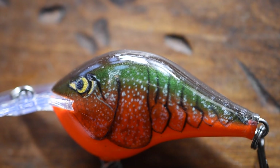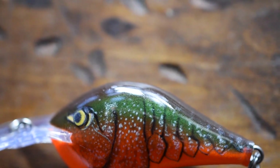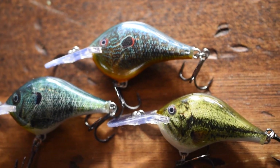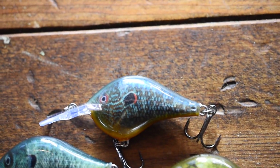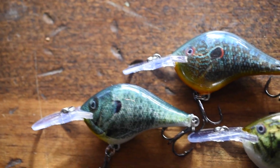The Rapala DT Crankbaits have been in the market for quite a while now, but just last year at iCast 2015, Rapala released their new Live Series Crankbaits. The Live Series is the same crankbait but with different color patterns that are more lifelike — you have your pumpkin seed right there, your baby bass right there, and your bluegill right there.